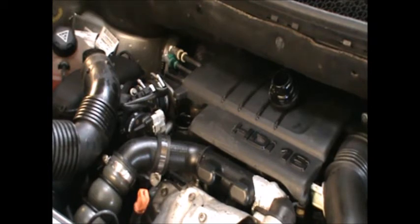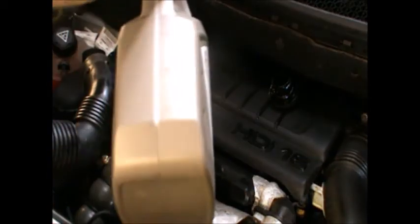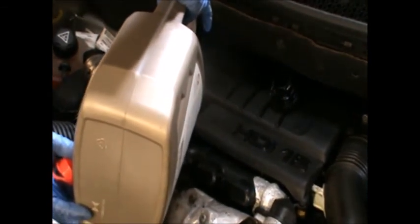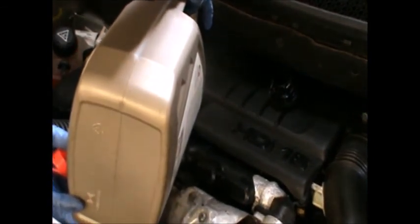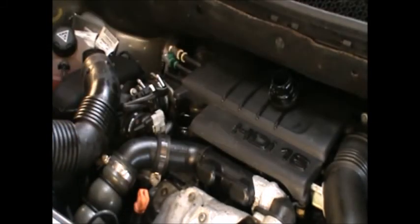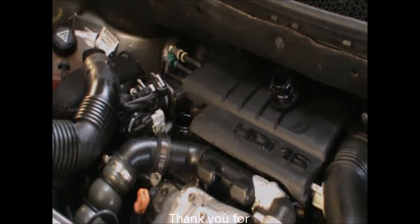I'm using a 5W-30 and I'll be topping this up now. The oil will go in here. So that's it basically - I hope this video helps and thanks for watching.